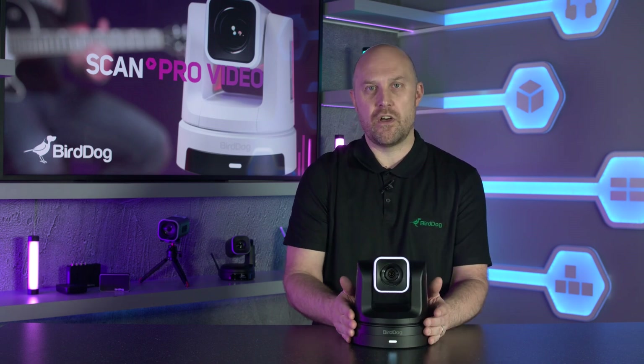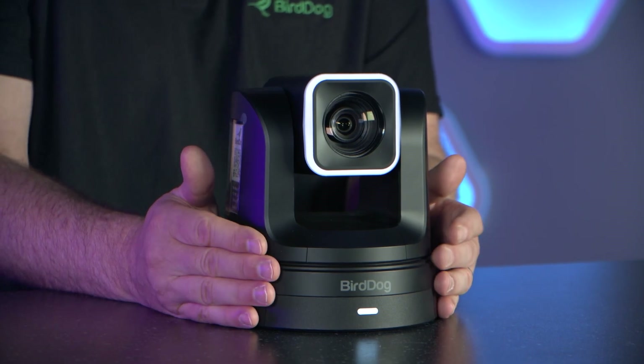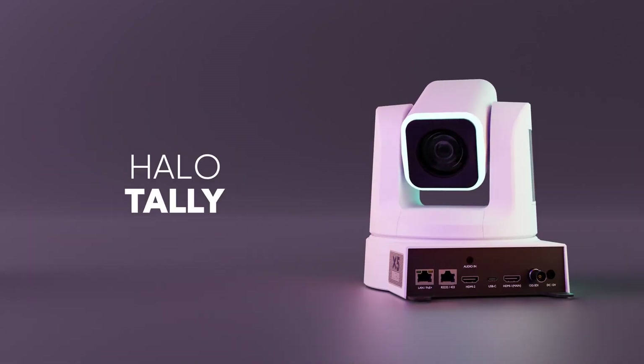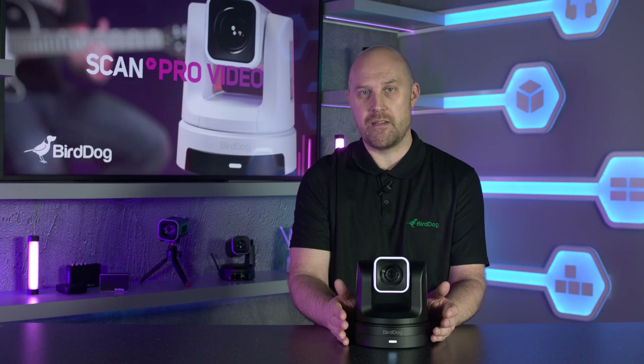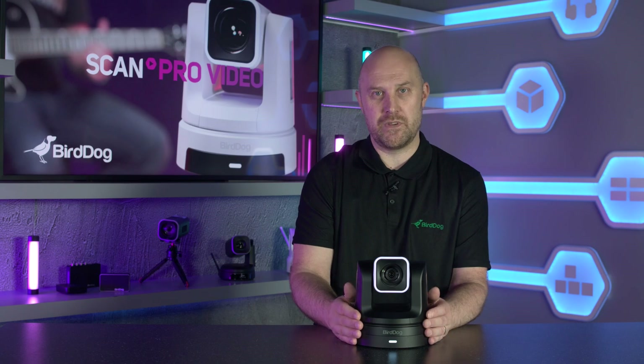The X5 also features our Halo Tally, so when working with an NDI enabled system like vMix or OBS, the person or the talent in front of the camera can see which is live and which is in standby. Not everybody will want or need this feature, so it can be switched off.